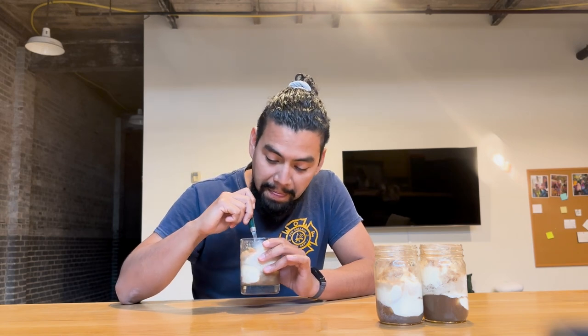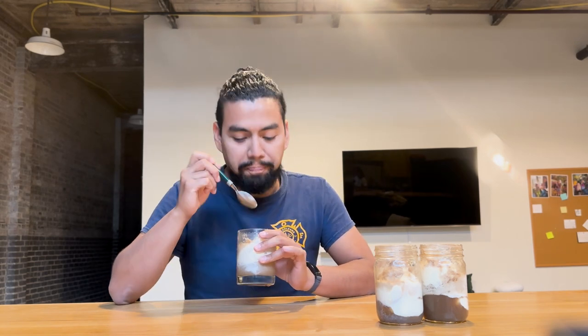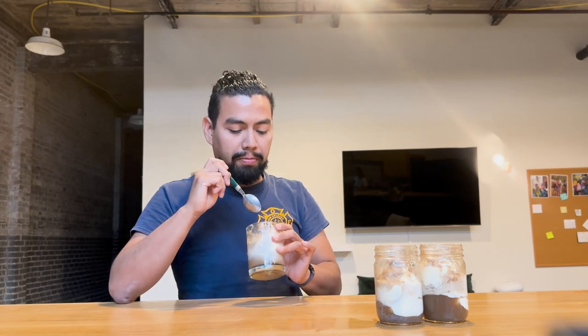It tastes exactly like Dr. Pepper and vanilla ice cream. I don't know if I'm going to like the other one. I think this is like my right amount of Dr. Pepper, but we'll see.